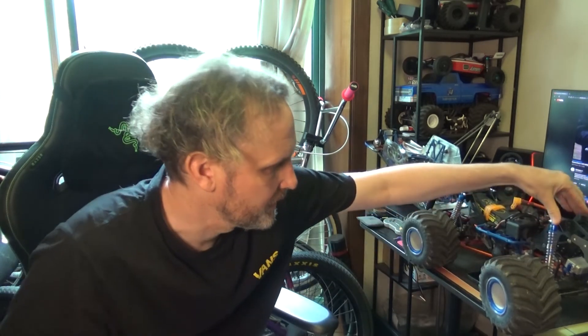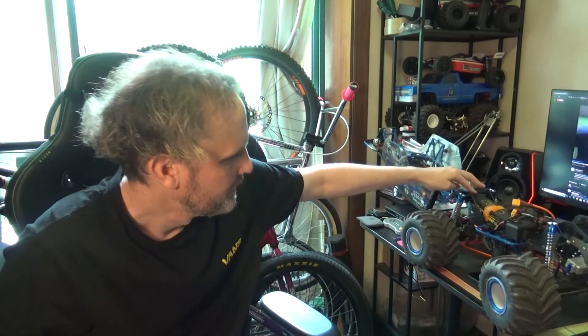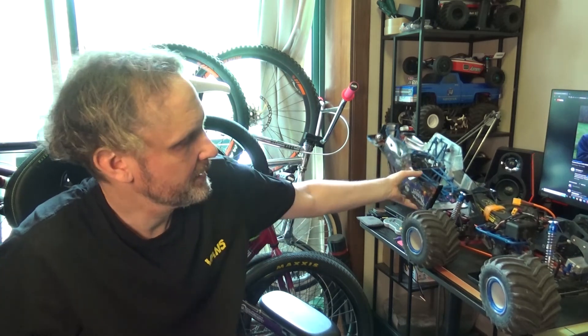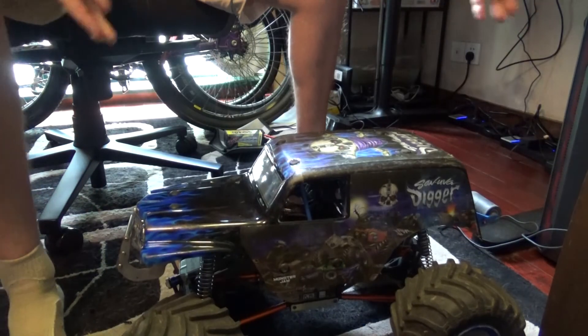I'll do a drop test here so you can see how it drops. It'll bounce a bit on the wheels because the wheels bounce, but the shocks don't bounce — they're quite slow. You can see there, they're very slow but they work really well. I'm totally impressed. Dropped from about a meter — it looks pretty good.